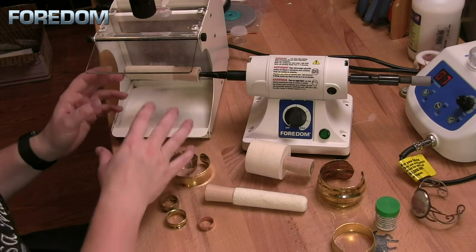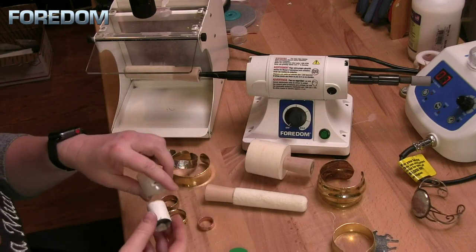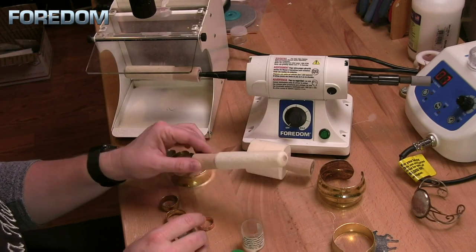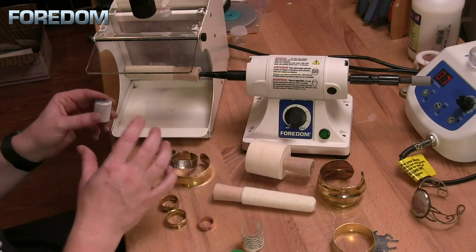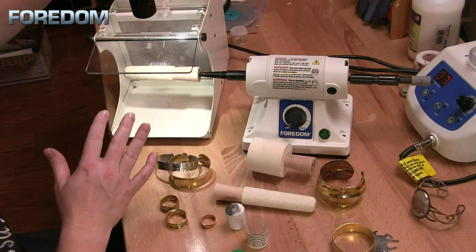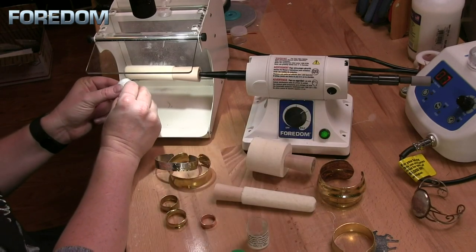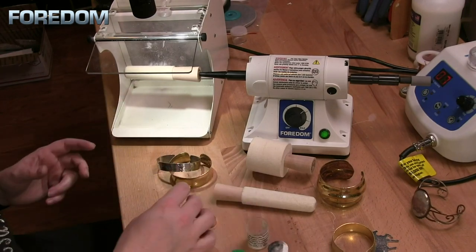Now that we have everything ready to go, the next thing we're going to do is load this up with our compound. In this case I'm going to use platinum white. Since the small pack comes with six, I may have a different compound for each one of them, and I would mark on the handle what I'm using for that particular buff. I'll turn on my filter, turn on the machine, run the platinum white along my buff, and I'm ready to go.